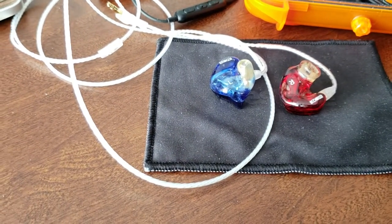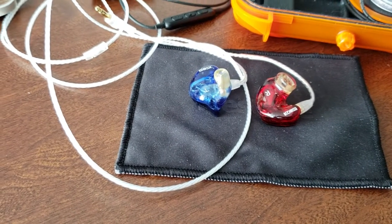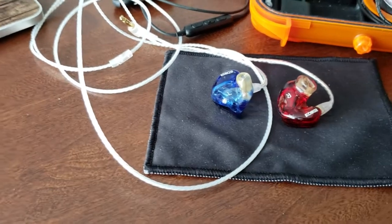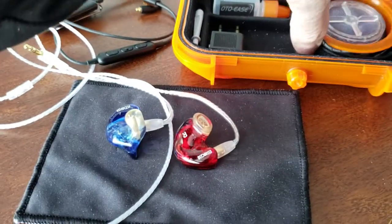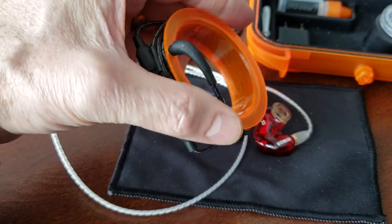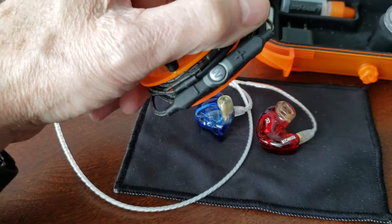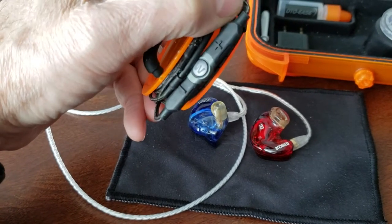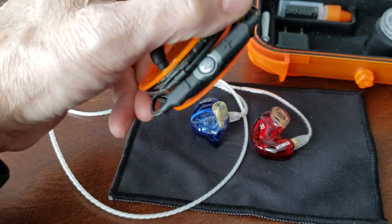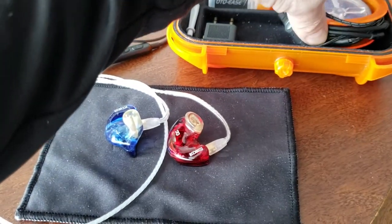The difference in sound is night and day, because I'm hearing things with these cables that I did not hear with the Westone cable. The Westone cable is probably okay for phone calls if you have an Apple device, because those controls only work with Apple. And this is a 3.5mm jack, which no longer works with the newer iPhones. On Android it would only answer and hang up calls — the volume controls wouldn't do anything. The microphone was good, but for music, there's no comparison.